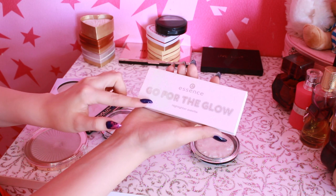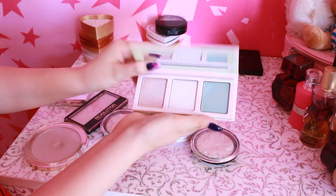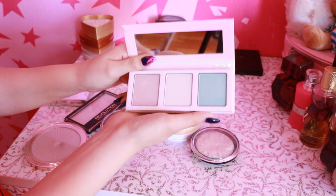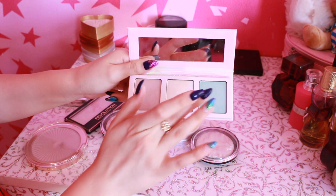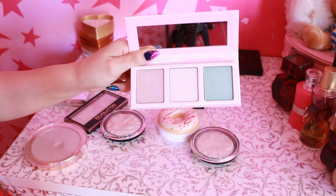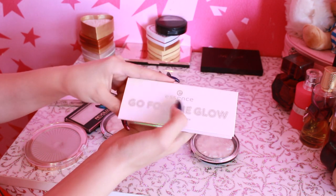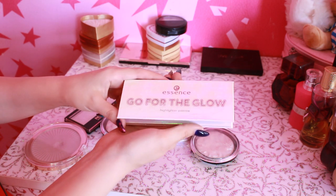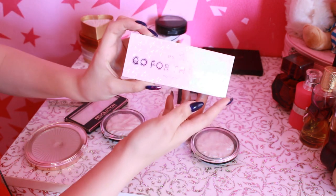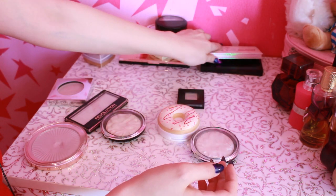Дальше палетка от Essence, которую я заказывала с Beauty Home — Go for the Glow. Вот такие вот дуохромные хайлайтеры — крутые, честно, очень классные. Переливаются очень интересно. Хоть этот цвет кажется голубым, но на лице это выглядит просто бомба. Есть два варианта Go for the Glow, но второй вид мне не очень понравился, поэтому я взяла этот. Вот, кстати, с ним тоже ни разу не делала макияж — представляете, купила и лежит просто мертвым грузом.